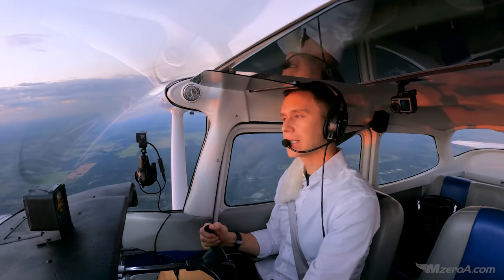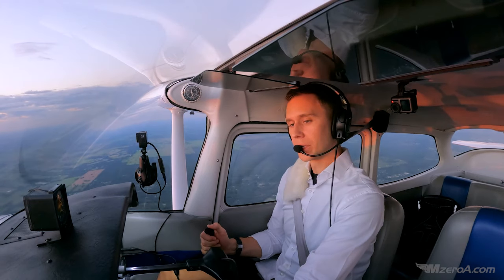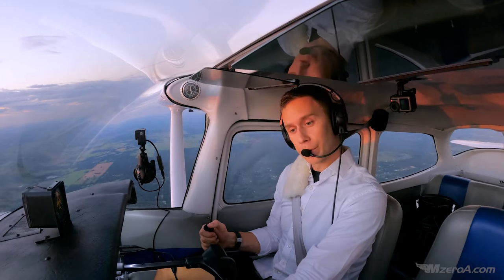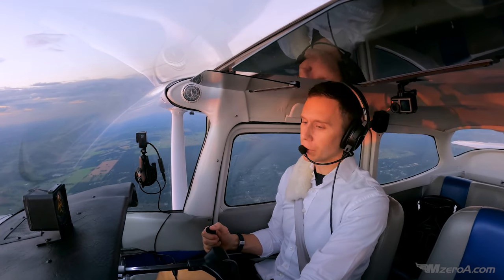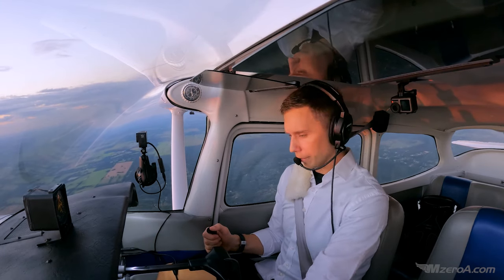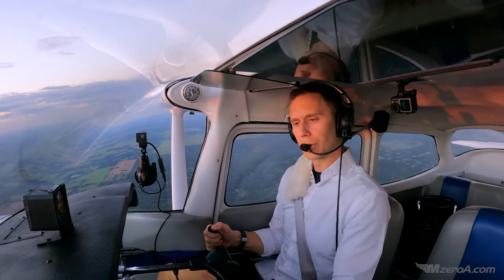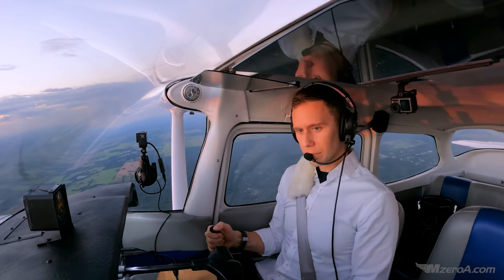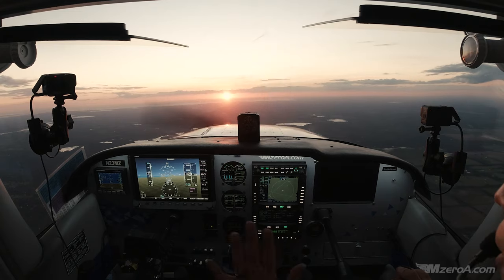Let's set up for a power-on turning stall. If you're not comfortable, we're going to do our first one at full power, then we'll do a power-off. But you can always baby the power in, like I did in last week's video, if you'd rather. You don't have to do it full power — work your way into it. Slowing down to make this as realistic as possible. I'm going to get to about my rotation speed. I'll go carb heat, full power.